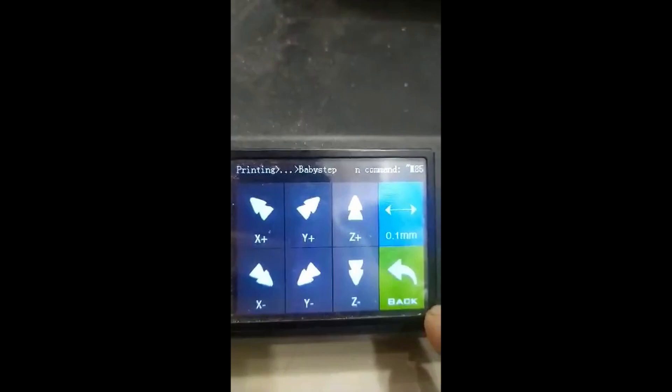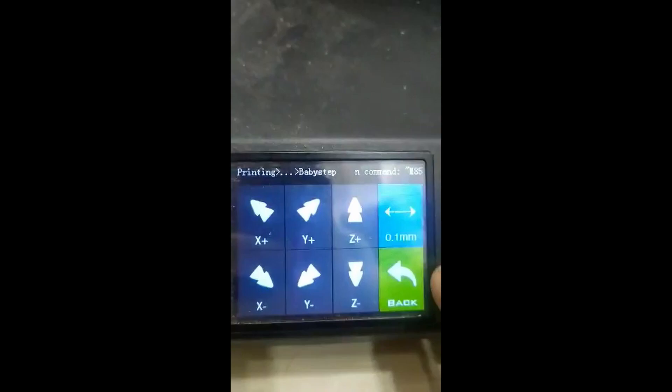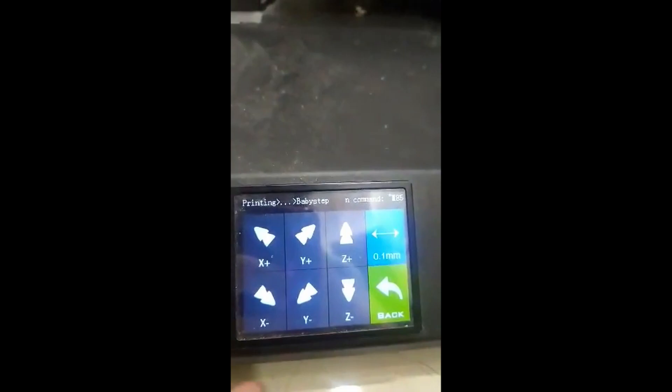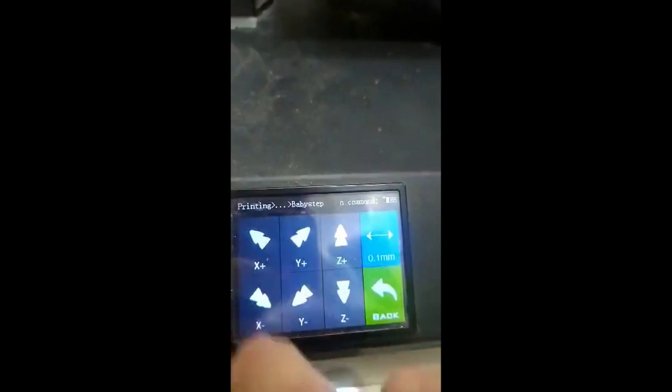So if you notice that even after doing the mesh bed leveling the nozzle is still too high or too low, go ahead and use baby stepping to further correct it. Once you have the right offsets, press back and press the green light to save. You can change back to whatever color you want after saving. Disregard the X and Y axis baby stepping buttons as I purposely disabled those — pressing them will not do anything.